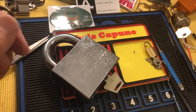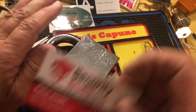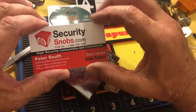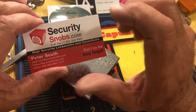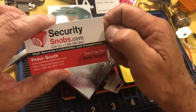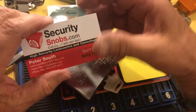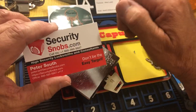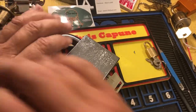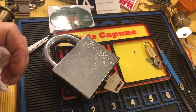Thanks for watching. If you're into locksport, you can go to this website and see some really cool stuff. They also have very cool manufacturer cutaways from different manufacturers — if you get your wallet way out, you can get some of those. So thanks for watching, hit the like, leave a comment, thank you to all my new subscribers, and we'll see you next time.